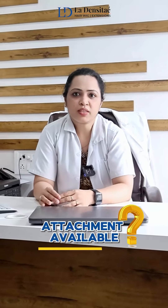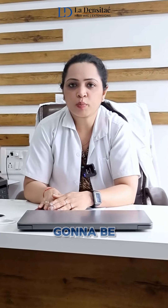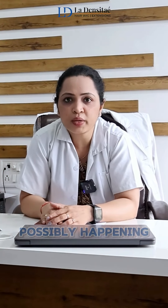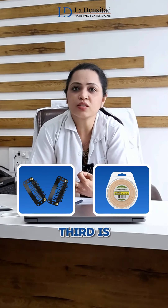What are the different types of attachment available in hair patches? Once we have finalized what patch we are going to use, it's very important to understand what attachment we should be choosing. In hair patches, there are three attachments: first, clip; second, tape; third, glue.